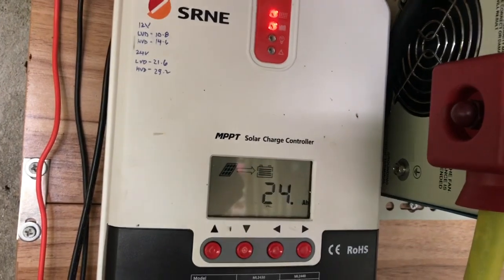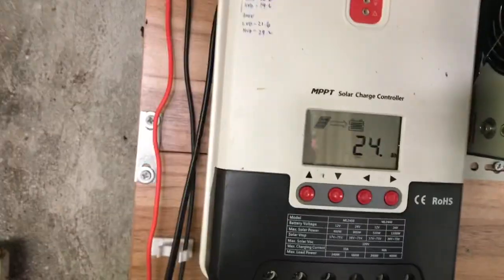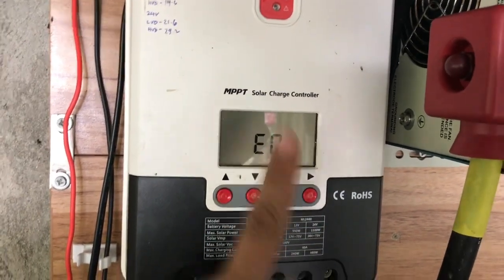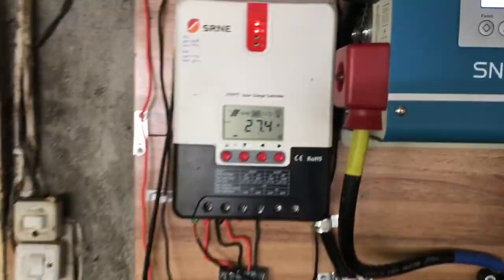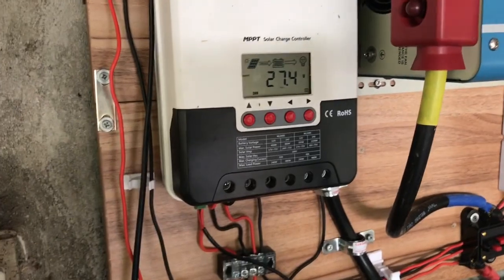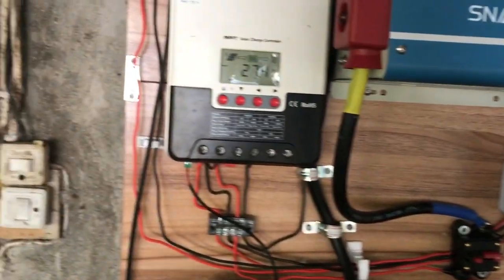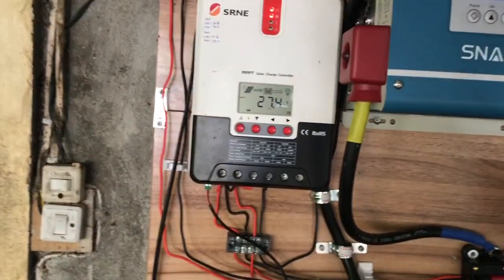It's only 11 AM and we still have until 2 to 3 PM — I'm computing conservatively until 2 PM — so we still have about three more hours to harvest from the sun. It will still go up later on. The temperature detected is 43 degrees and the readings are normal. That's it for the harvest overview.